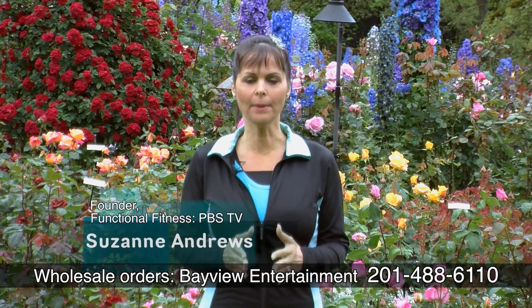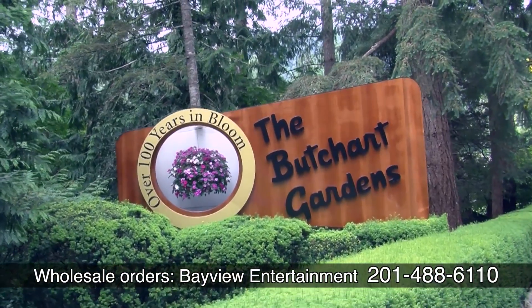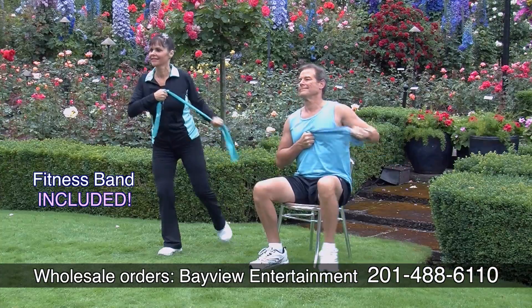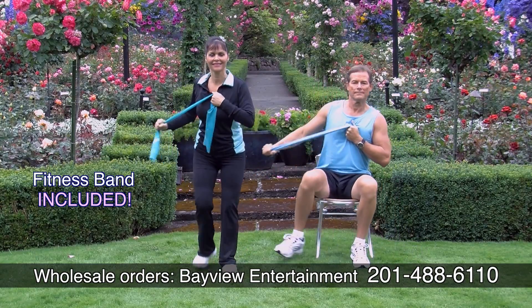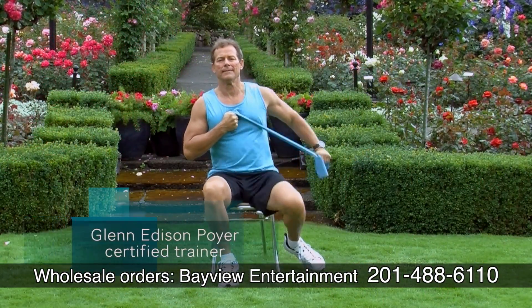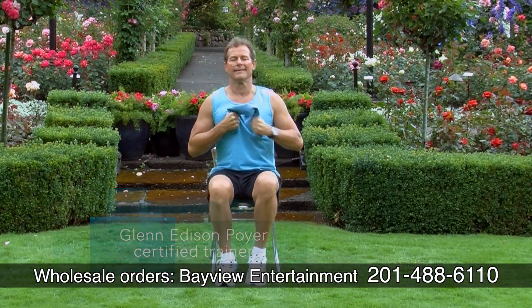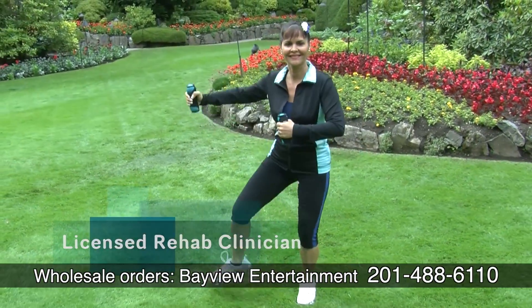Hi, I'm Suzanne Andrews and welcome to Functional Fitness, coming to you today from the most beautiful gardens in North America. Today you're going to do a walking type workout that you can do in your living room for arthritis relief. With me today is certified personal trainer Glenn Poyer demonstrating the seated version. I'll be doing the standing version, and you decide on the version that's right for you.